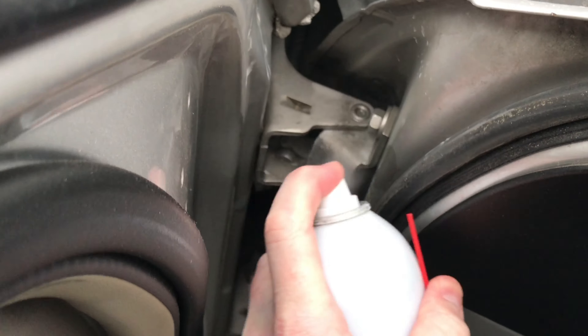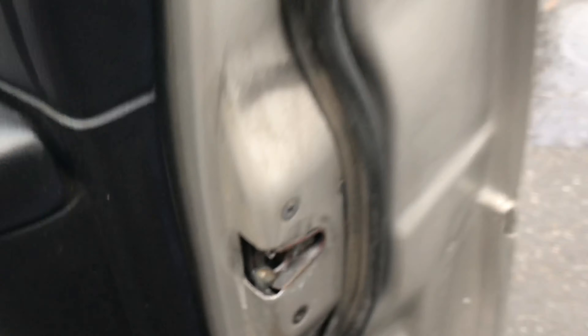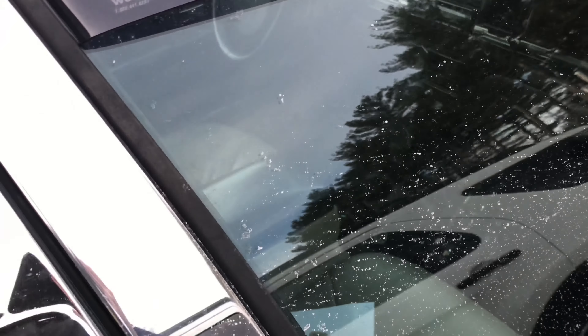We'll just take care of these hinges and the latch mechanism. We're going to close the door, make sure the light goes out — and the light goes out. So that seemed to work pretty well on this.